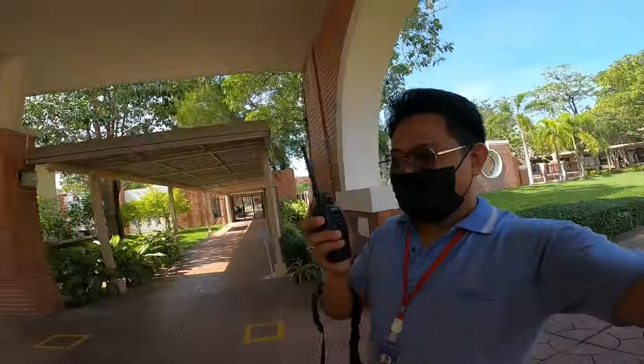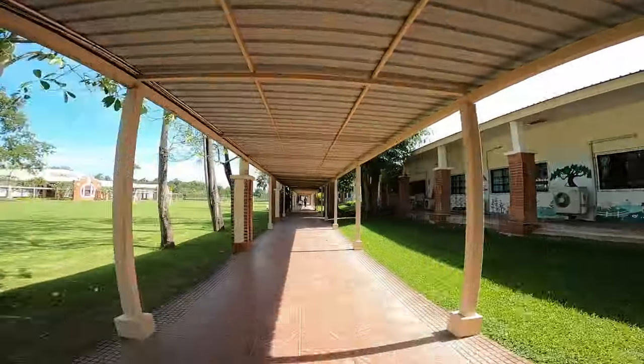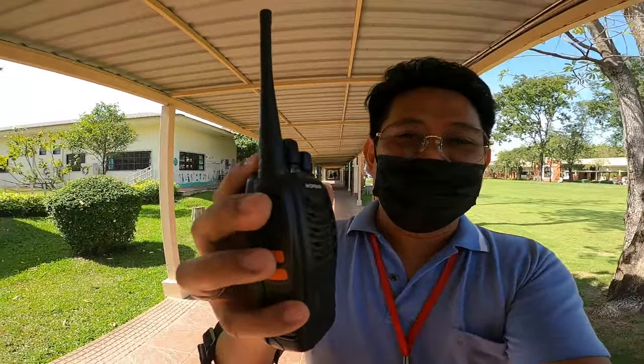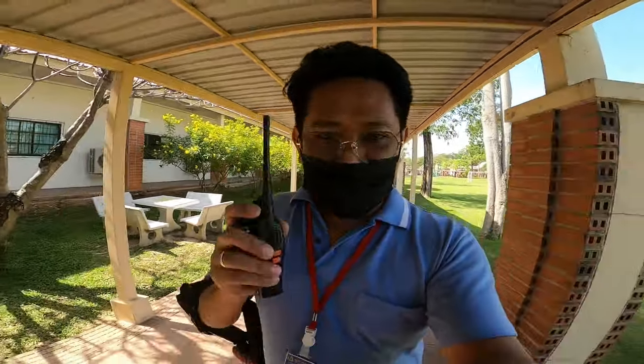Okay, home base, do you copy? She can still hear me. We're about 300 meters away from the home base now. Home base, do you copy? Copy, Mr. Eric, still hearing clearly. Signal is still clear. Our target is 500 meters. I'm in building six right now and she can still hear me, so we're going to go farther.